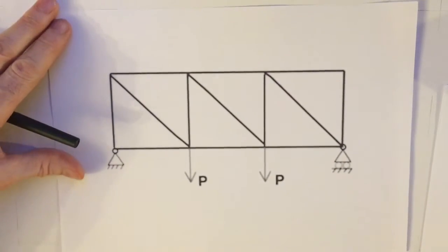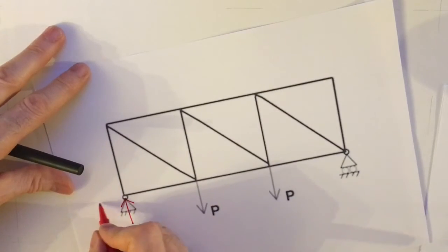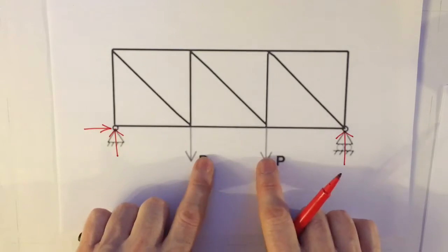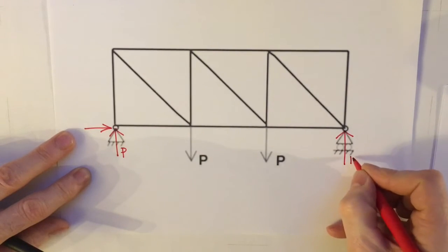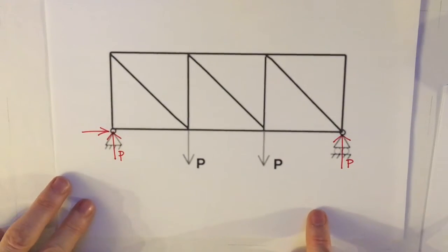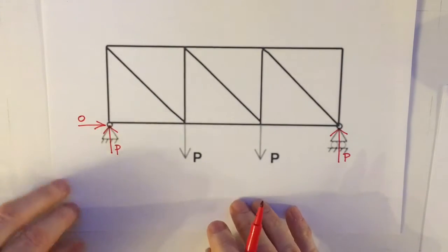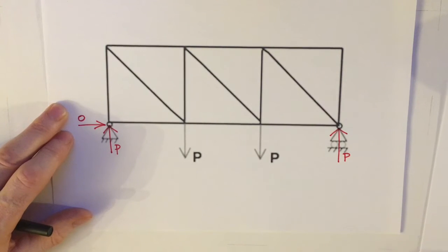Looking at the truss diagram, I can see I'm going to end up with a vertical force here, a horizontal force here, and a vertical force at this end. The truss has equally spaced loads. It's self-evident that each of these vertical forces adds up to P, so we've got two P's going up and two P's coming down — the whole thing is symmetrical. As there are no horizontal forces applied to the truss, I know that horizontal reaction is going to be zero.